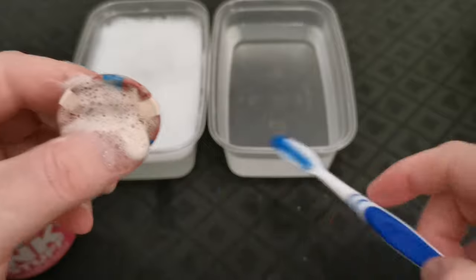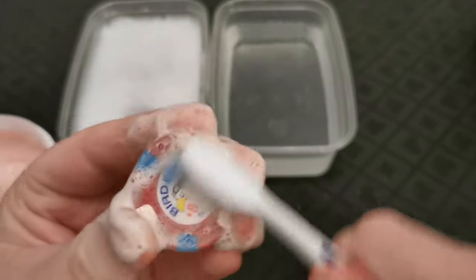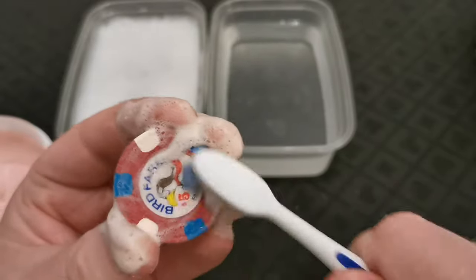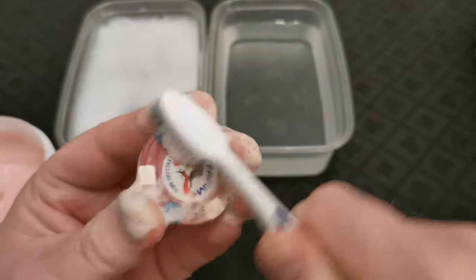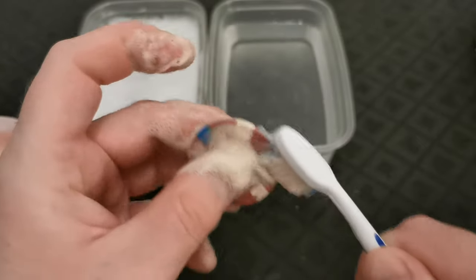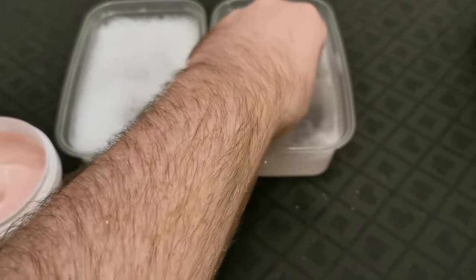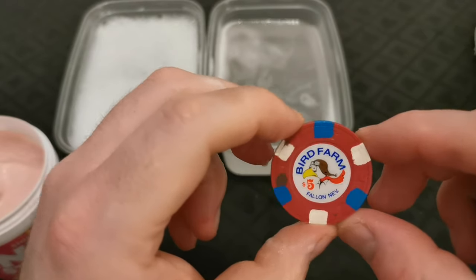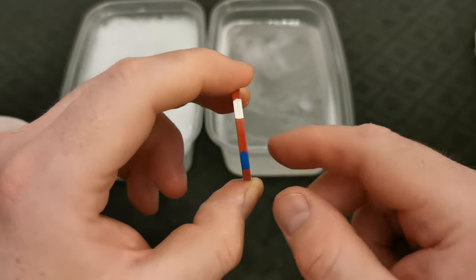Let's give it a go with the medium firmness brush. You can already see that this firmer toothbrush is doing a much better job, and it doesn't seem to be doing any damage to the chip. Just doing the edges again, then I'll dip this in the cold water. You can already see just a night-and-day difference that initial scrub has made.